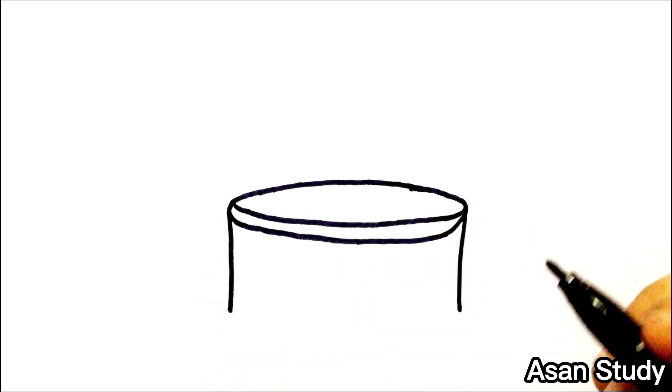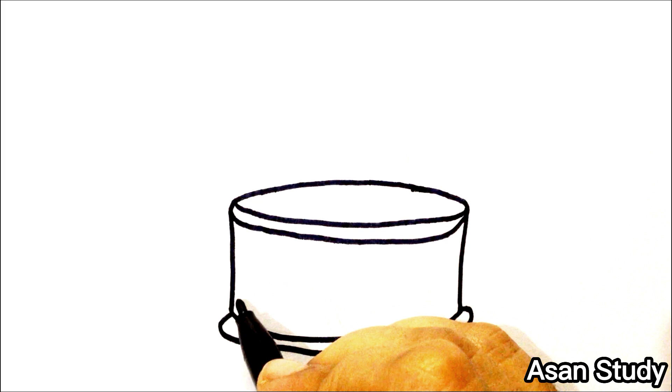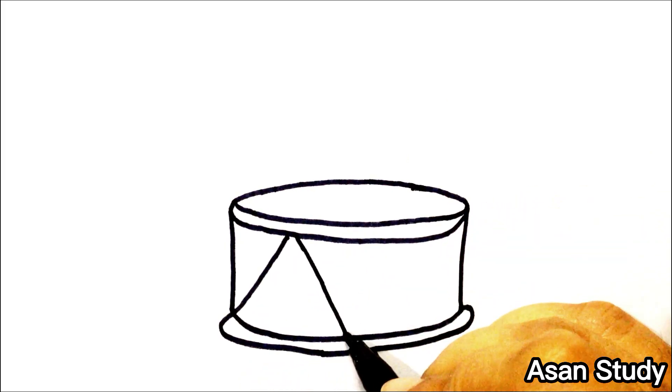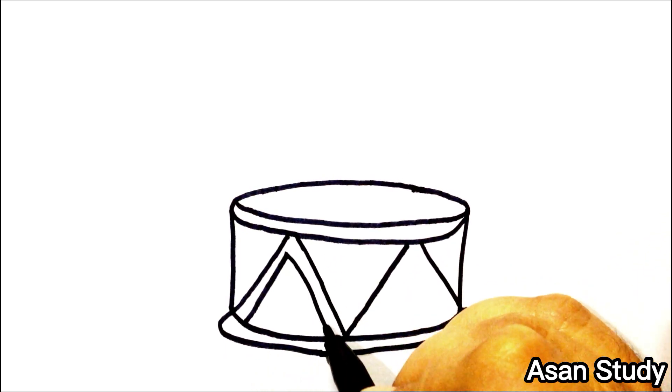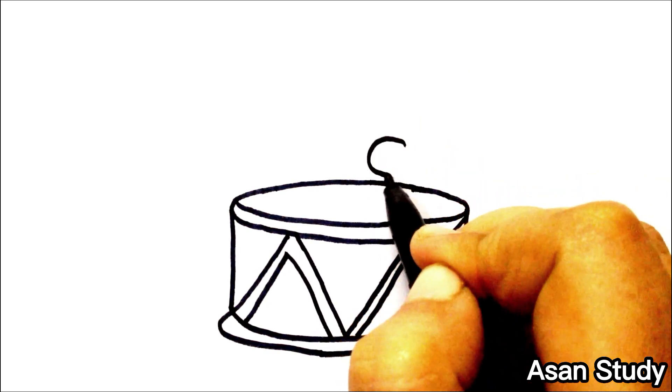And then we will color it. We will make a better shape. We will make lines in it. This drum will make sticks.